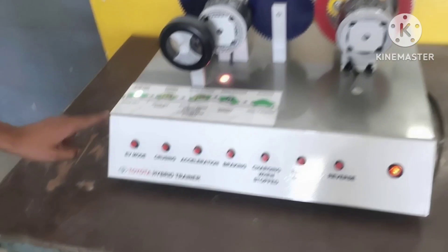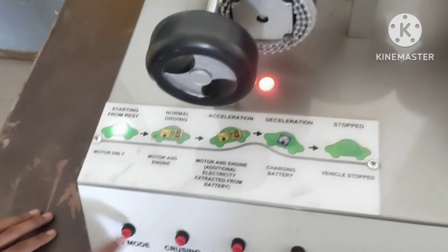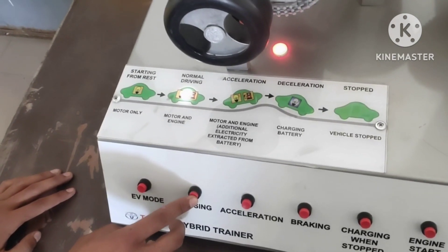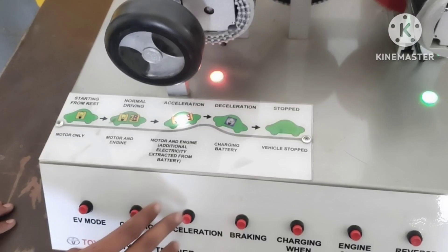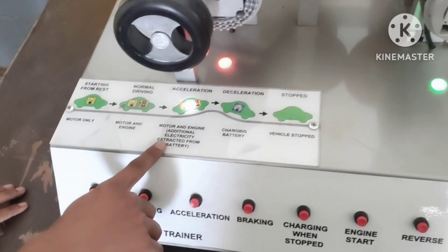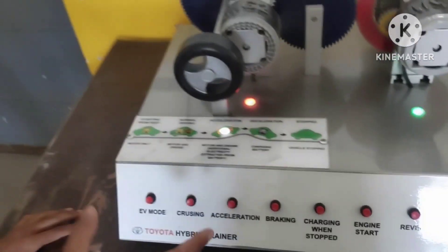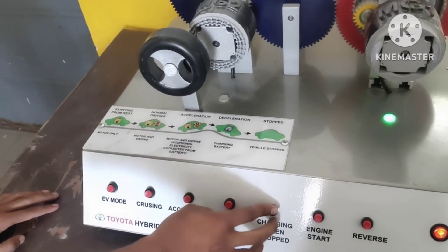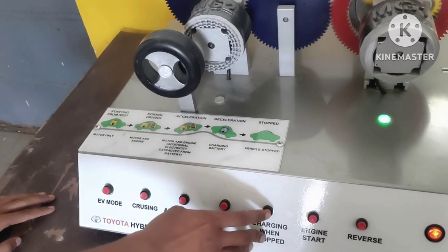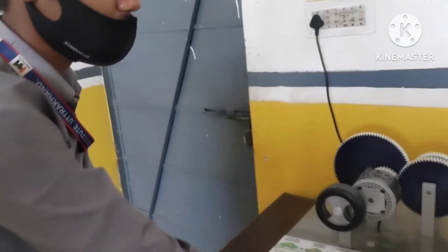We will start from rest, and now the motor will be electric. When it comes to the motor and engine, this is the normal driving mode, which means motor and engine together. After that, we will accelerate using the motor and engine. The motor and engine are powered electrically from the battery. The battery is then disconnected from the engine. We have to drive the motor and engine and we will charge the battery. After that, the battery is charged and charging is complete.